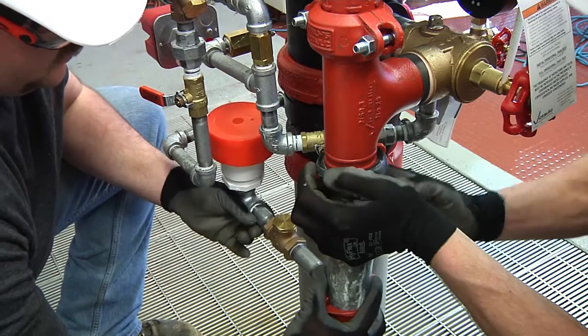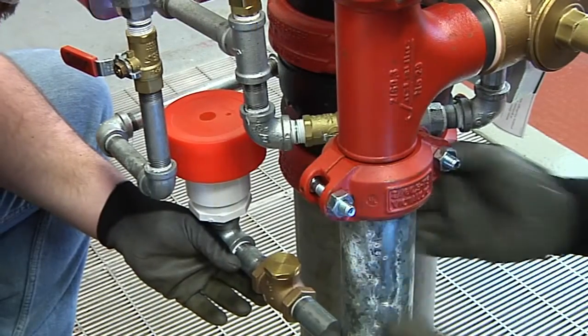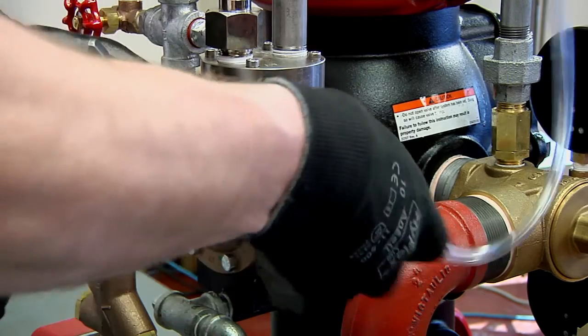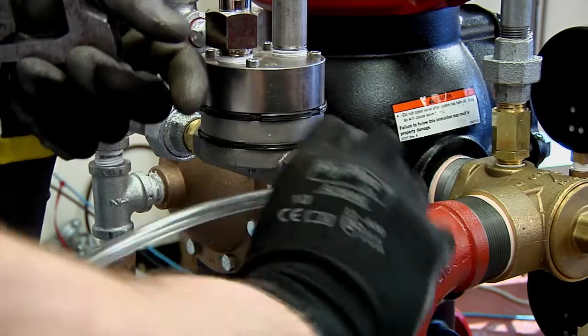Next, install the drain extension pipe with drip cup to the lower main drain valve. Compression fittings and tubes are provided for connection from the outlet of the auto drain, actuator, and drip check to the drip cup or drain.